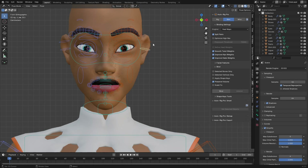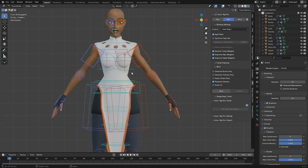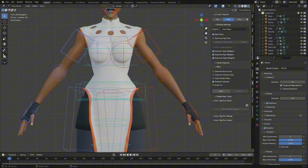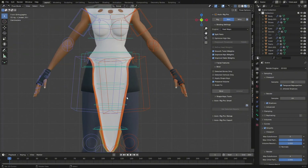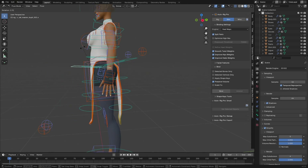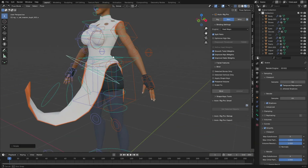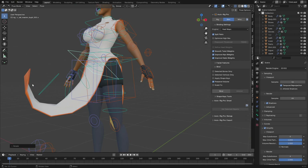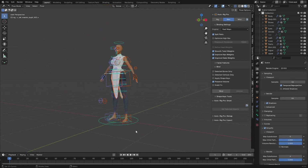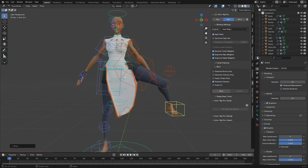The ears look good — you can do weight painting so that part moves correctly. The breast also moves well. Let's test the skirt or shirt part. There's something to fix here — when I move the leg, the cloth is also taking weight from the leg, so we need to do weight painting to fix that.